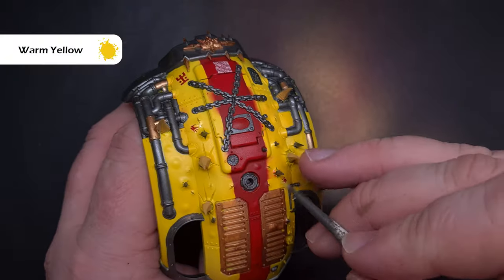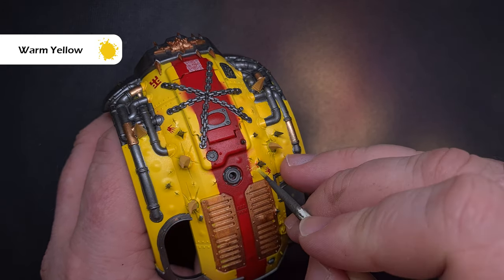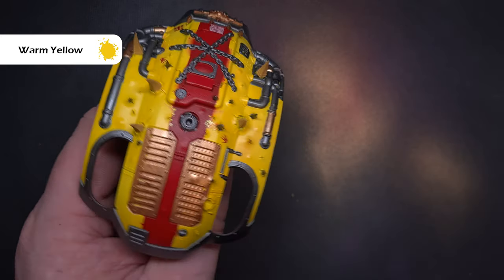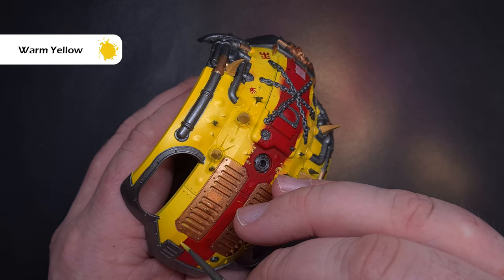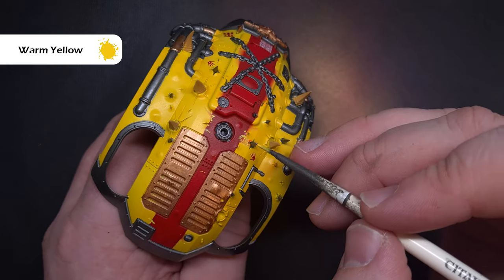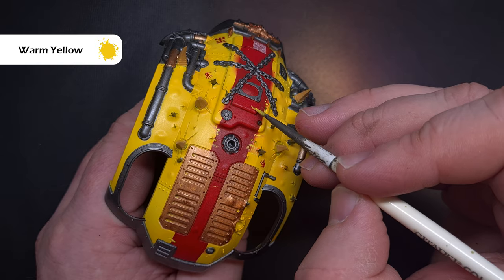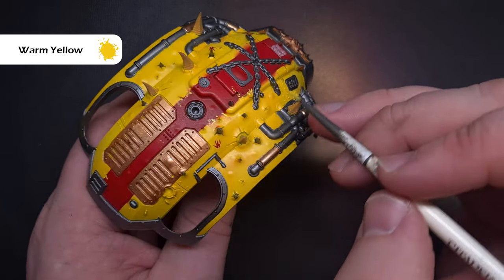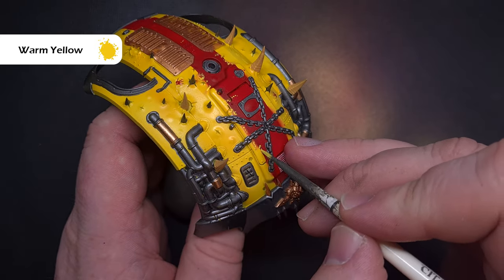Next it's time to repair that red overspray and damage up that red stripe a little bit. I get a little bit of warm yellow on an old synthetic brush, wipe it off on a paper towel, then stipple along those edges creating some damage and covering up any overspray. You can also take a fine pointed brush and simulate scratches in the armour by drawing some nice straight lines or dots.